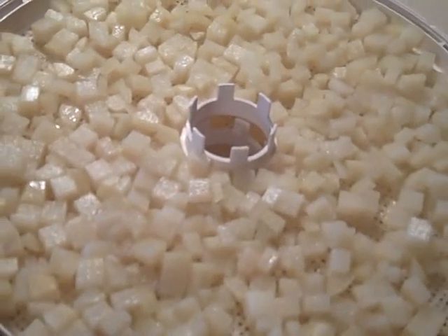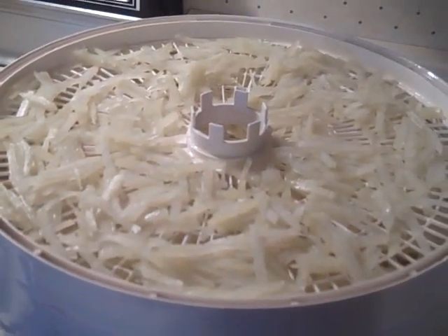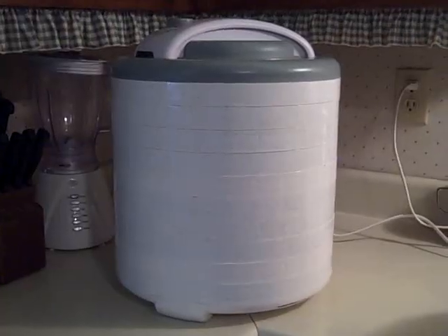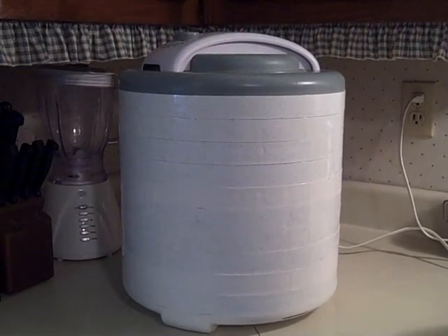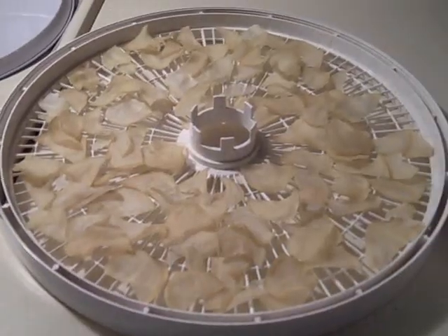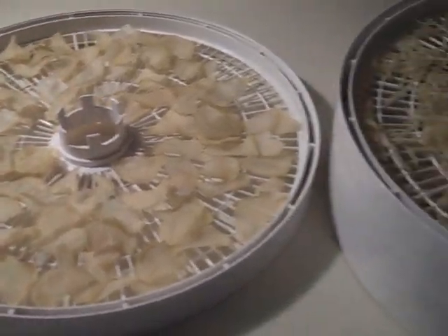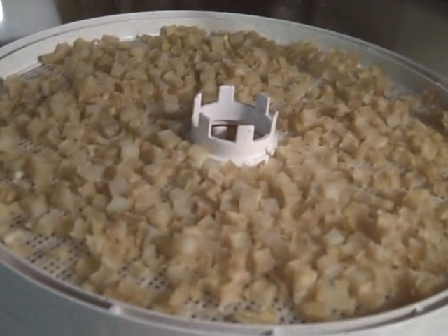Here's a tray full of dices and here's a tray full of hash browns. Just stack up the trays and turn the dehydrator on. Here's how the slices turn out — I use these for scalloped potatoes. Here's how the hash browns turned out. The dices need to dry a little longer. That's how to dehydrate potatoes.